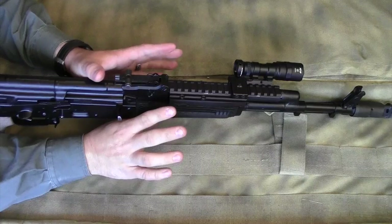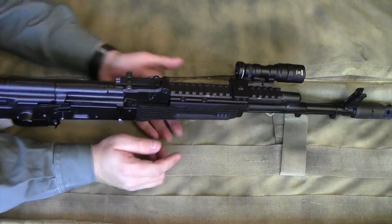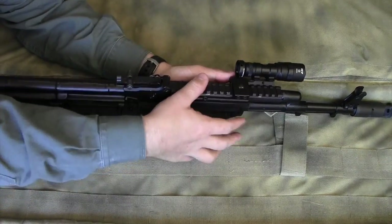But I tightened it down and have never had to deal with it again. I haven't gone back — it is rock solid and has not moved.